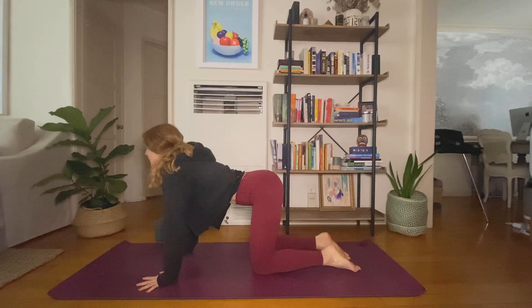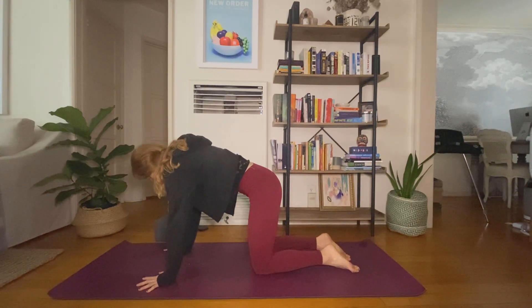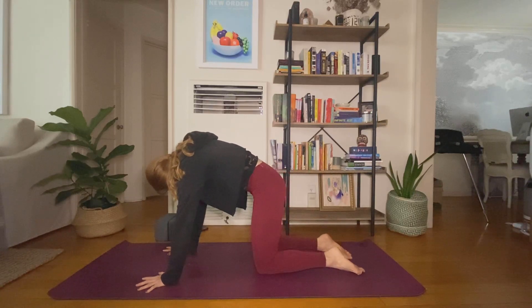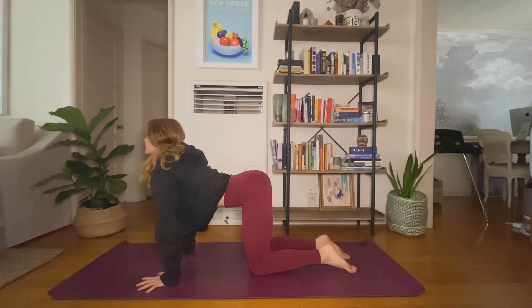Inhale, cow pose — drop your belly. Exhale, cat — round and curl your spine. Inhale, cow. Exhale, cat.